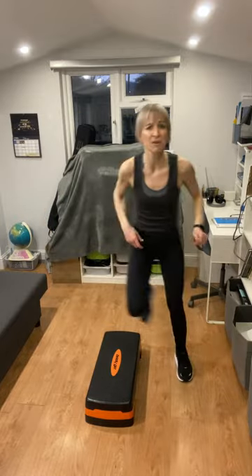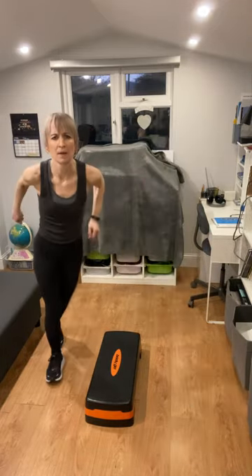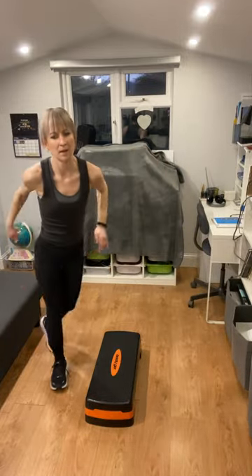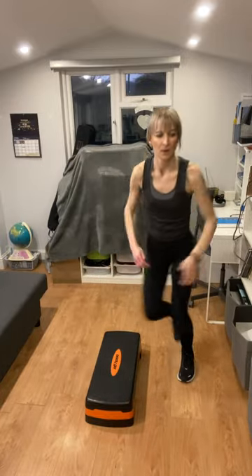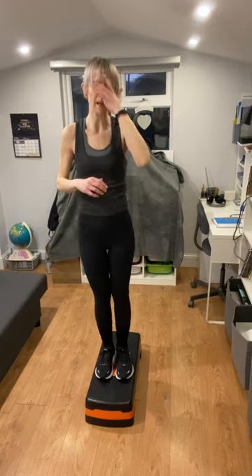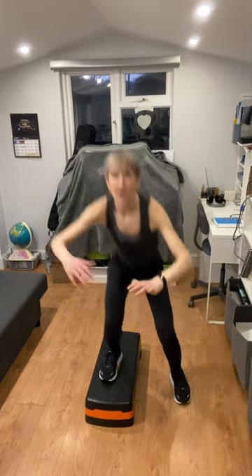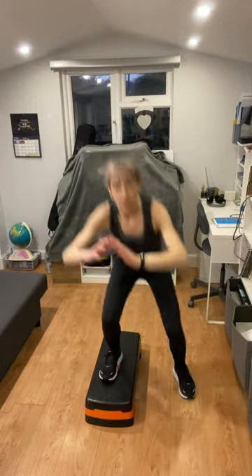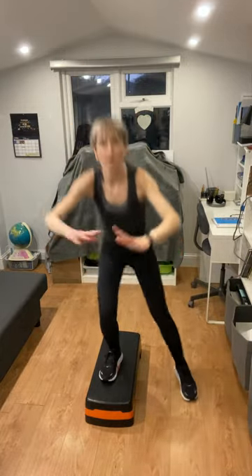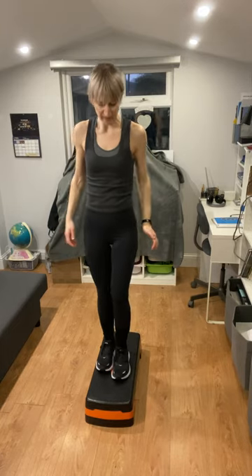We're at the midpoint of this round, so we can take the step-over as a recovery movement or speed it up and add a hop if you want. Add in a hop for the last few seconds, then take it easy. Now we've got our squats to one side of the step — two feet on, step down on one side, shoulders back, hips go back, arms forward, and stand tall. Let's go. Sit back, stand tall — three, two, one, well done.